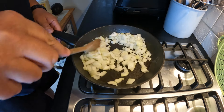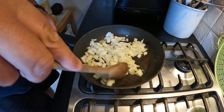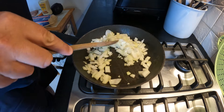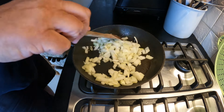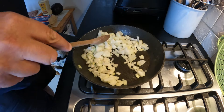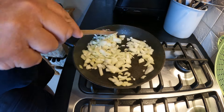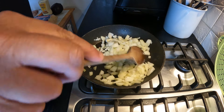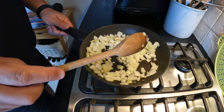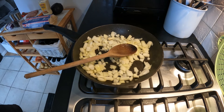We don't want to fry these too hard, just until they're softened up and translucent. That should take about five or six minutes. Keep moving them around and make sure they're all coated in the olive oil. It's on a pretty low heat, so I'll come back when it's closer to being done.